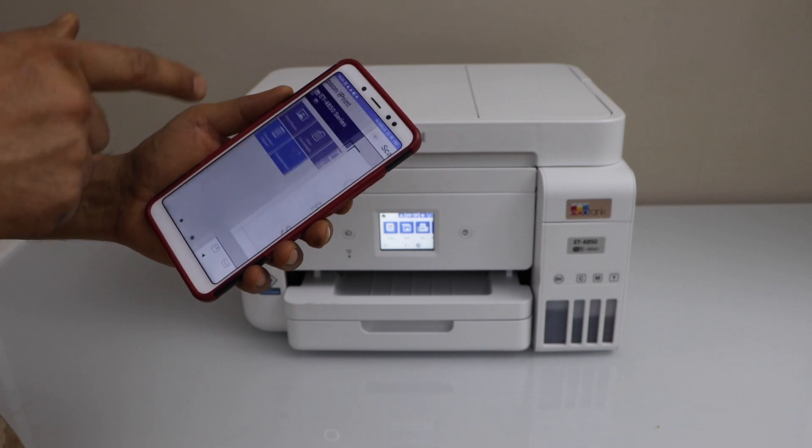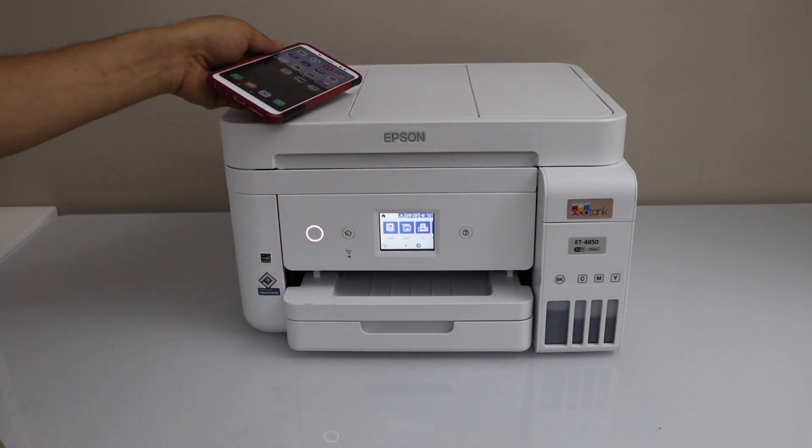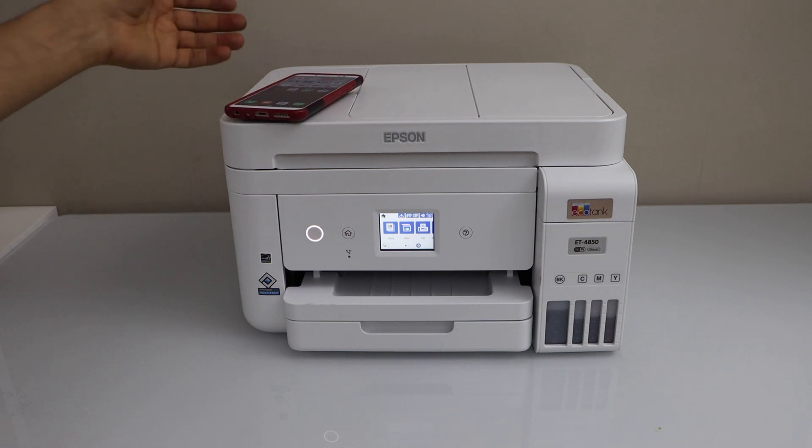So this way we can do the wireless Wi-Fi setup of this printer and then start using it for wireless printing and scanning. Thanks for watching.